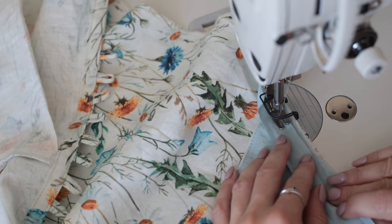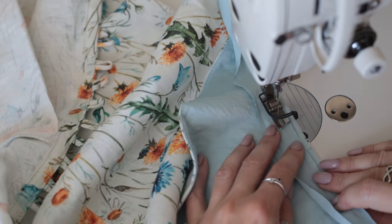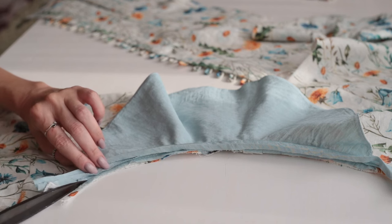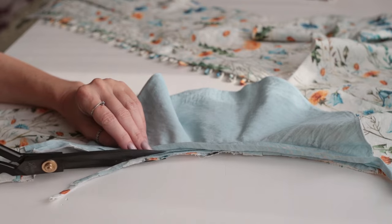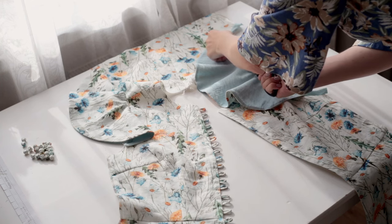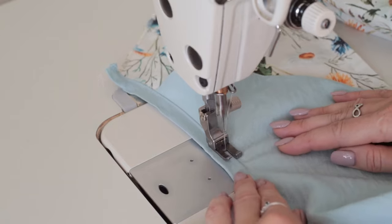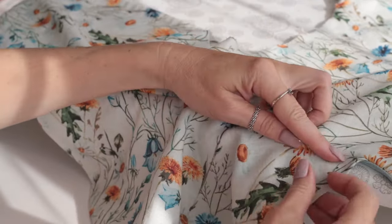I'm stitching the bias tape along the armhole right sides together with a one centimeter seam allowance, then trimming through all layers to half the width of the seam allowance. Now I'm clipping around the armhole to help the edge lie flat. I'm top stitching the bias tape close to the edge and then turning the bias tape towards the inside and pressing the seam slightly.